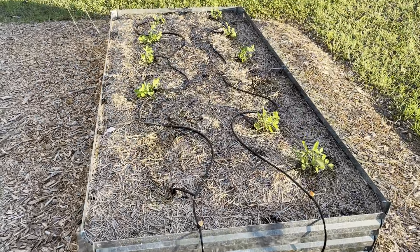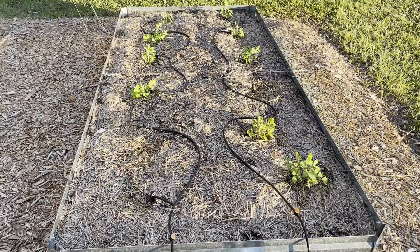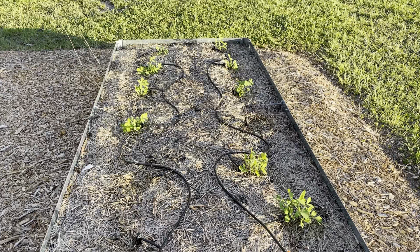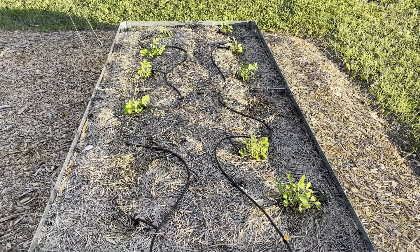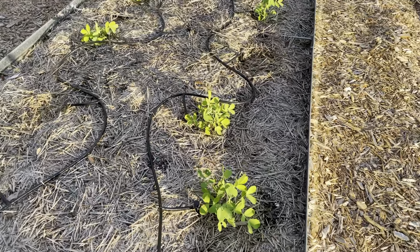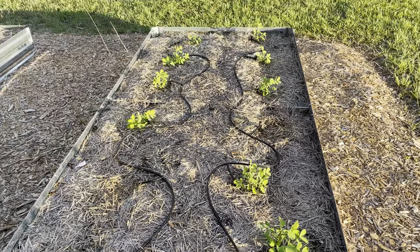I tried sweet corn over here and it was a failure. They didn't really go past about a foot tall, so I pulled all those and just planted peanuts. As you can see, these are starting to come up pretty good. I think around October those should be ready.